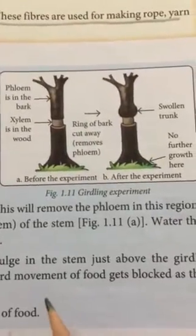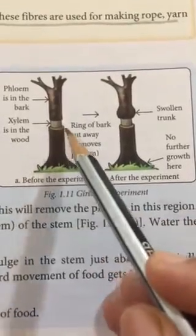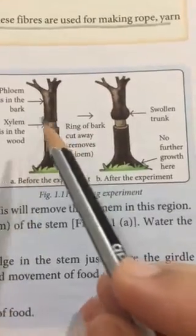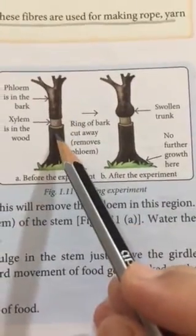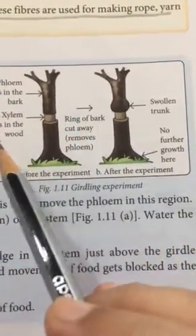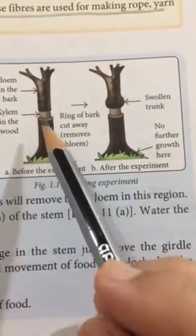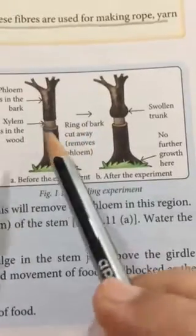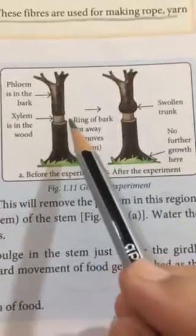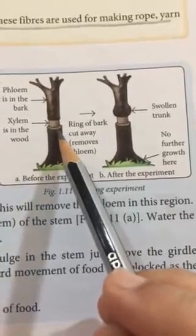Let me explain the girdling experiment. Here they have made an incision in the bark such that the xylem is intact but the phloem is cut out. Xylem is more central in the plant and phloem surrounds the xylem. The removal of phloem along the circular trunk is known as girdling.